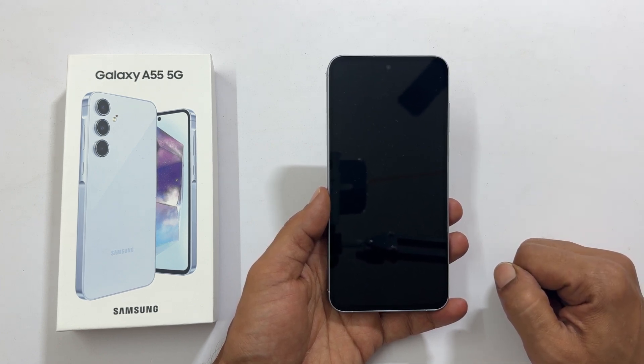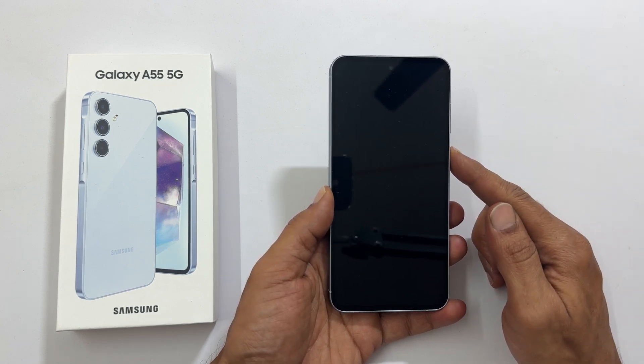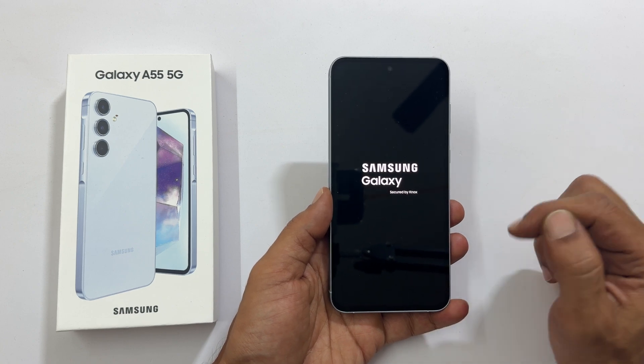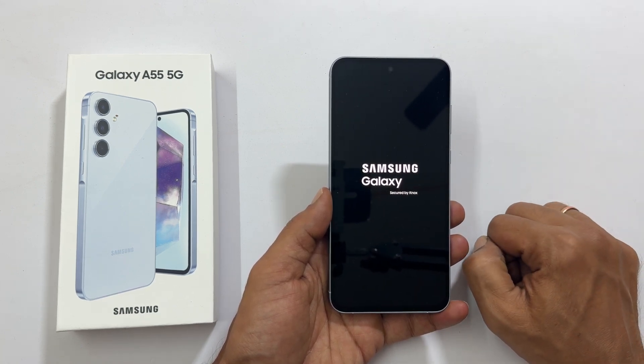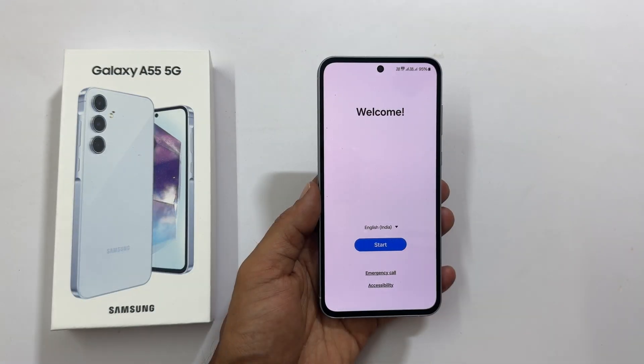The first thing to do is to turn on your phone. Press and hold the power button, which is also called the side button. You will get the Samsung logo and within a couple of seconds you will get the welcome page.